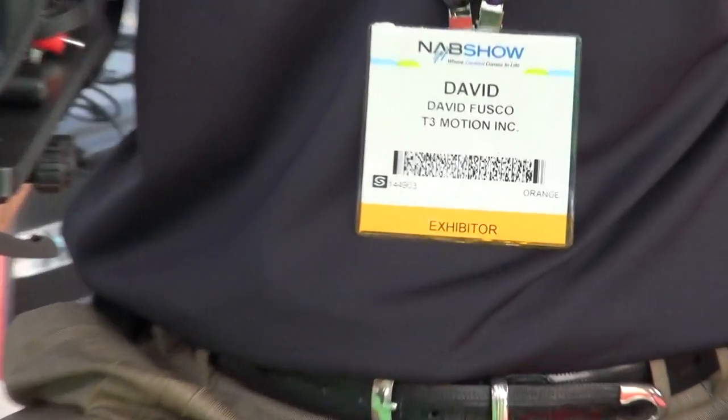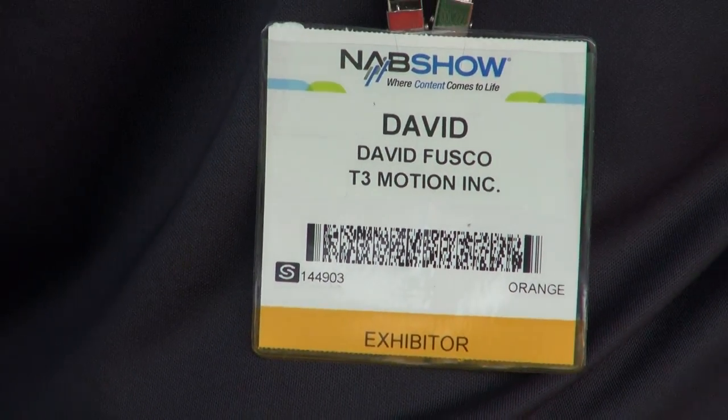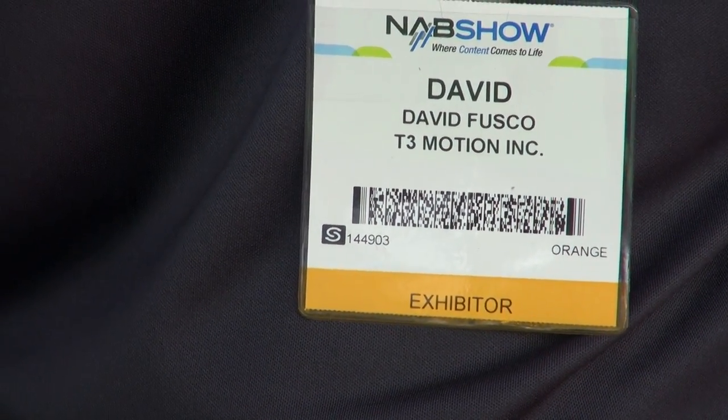All right, go ahead. Real quick, let me get your badge so I can match your name with the face. That's pretty good.